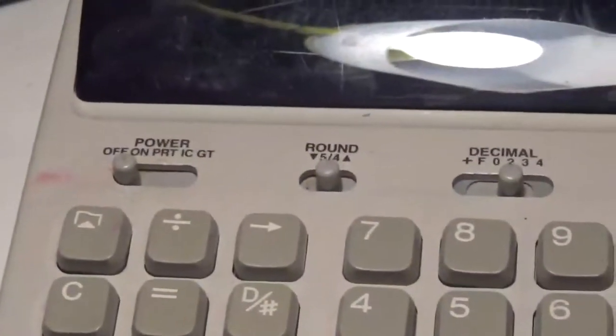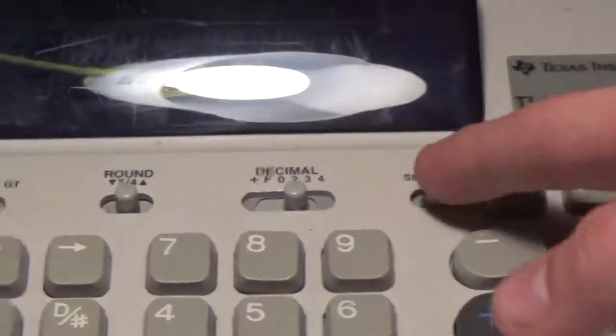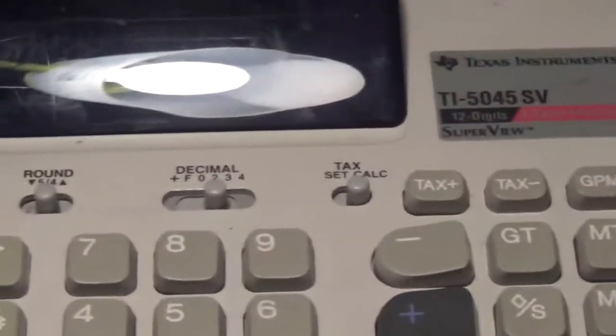The switches are on the same side and the first three are the same on each one: the power switch, round switch, and decimal switch. A difference is that the fourth switch on the SV is a tax switch where you can set the tax rate and then calculate your totals from there.